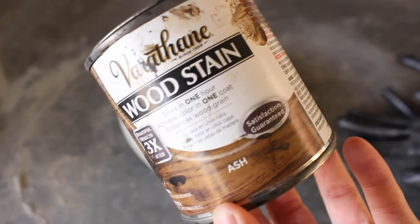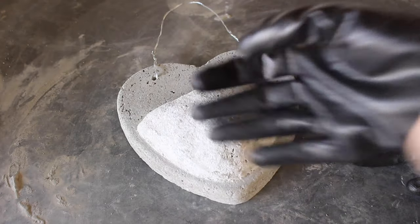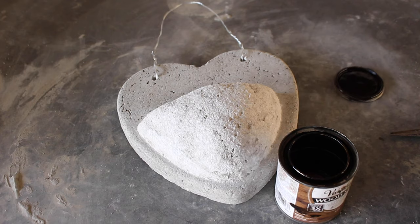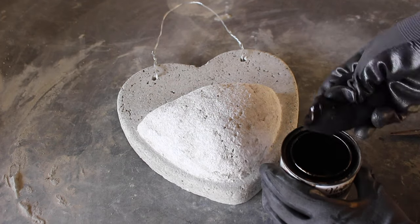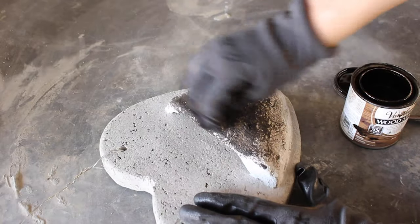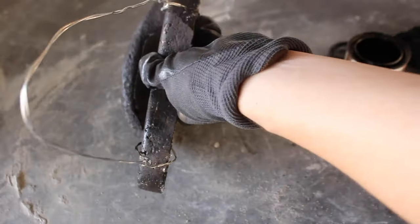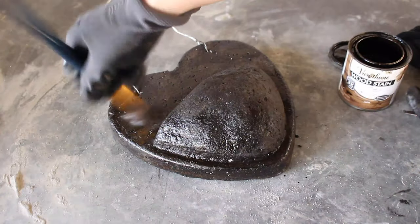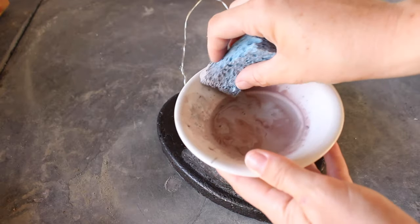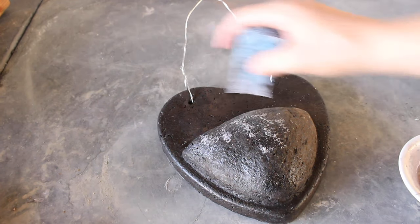I decided I wanted to stain it — I'd never tried wood stain on Papercrete before, so I decided to try it. The color I used is ash. The stain worked really well; I even tested how waterproof it was and the water just beaded on top — it didn't sink in. However, I thought the stain was a little too dark, so I mixed some acrylic paints with water to water them down and did a sponge painting technique on top of the wood stain to lighten it up a little bit.